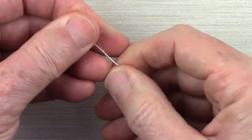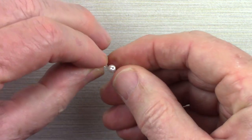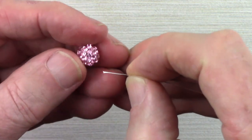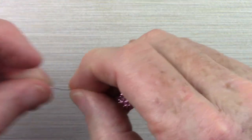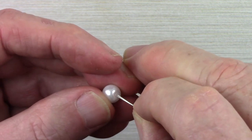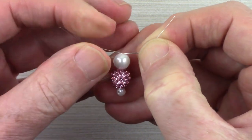We'll start by putting the 4-millimeter pearl onto the wire and bringing it to the middle. You can pinch the wire around the sides of the bead to hold it in place. We'll next add the 10-millimeter pave bead over both wires, add the 8-millimeter pearl, and then separate the two wires and pull it tight to kind of anchor it into place.